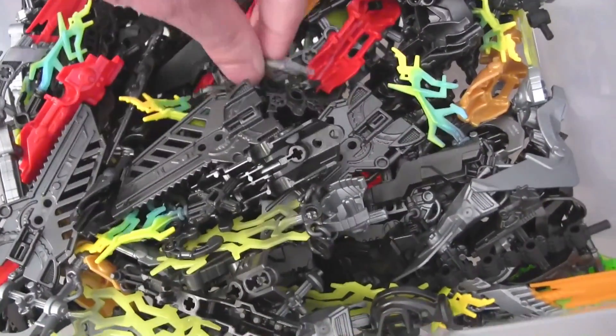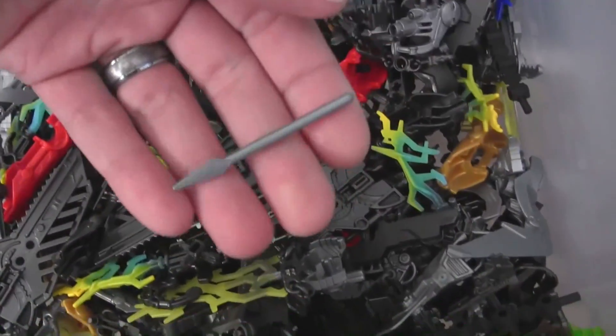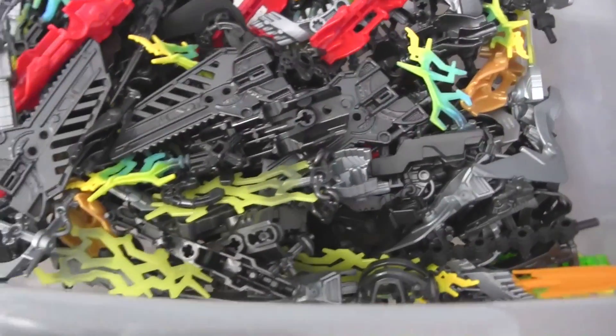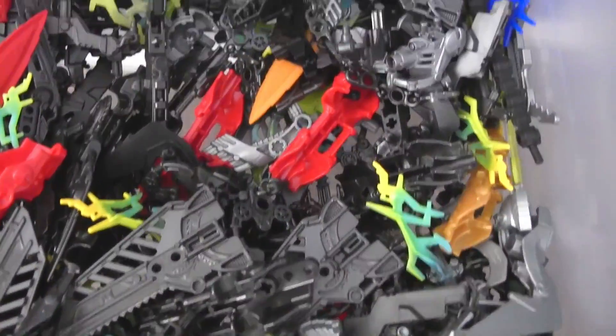There's a system part in here that shouldn't even be there. These have been in here since before I started doing more system stuff, so I'll have to take those out. But you can pretty much see the different types of things that are in here.